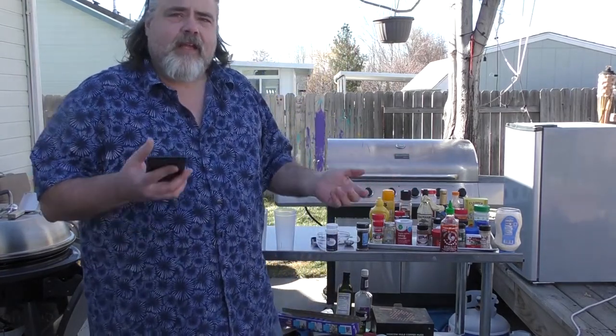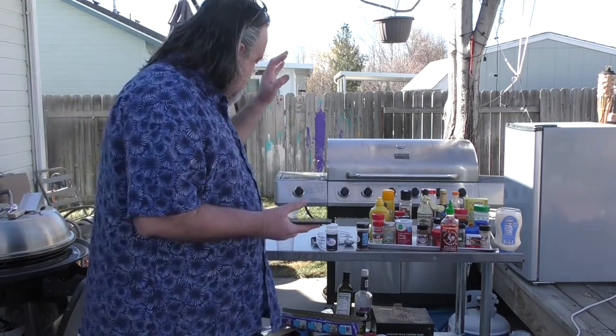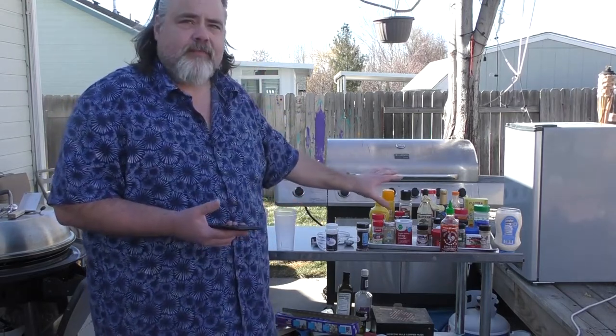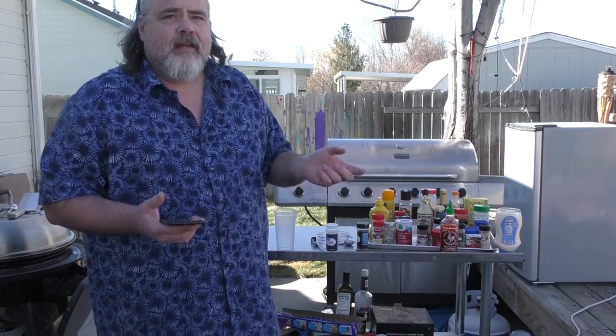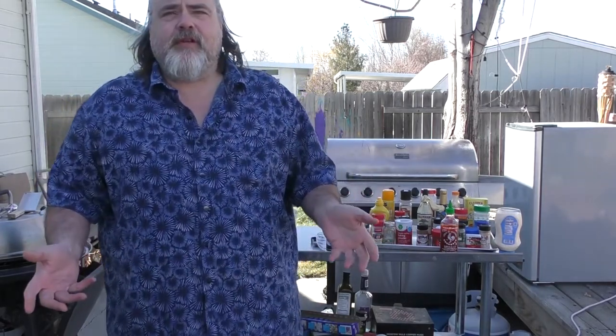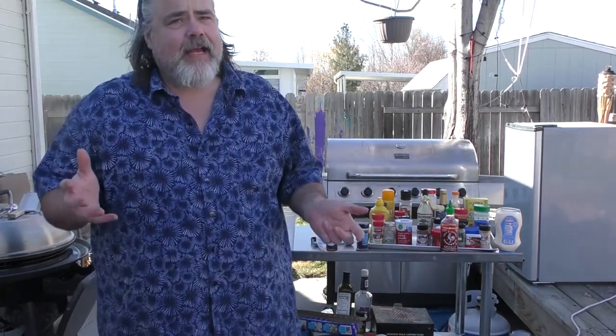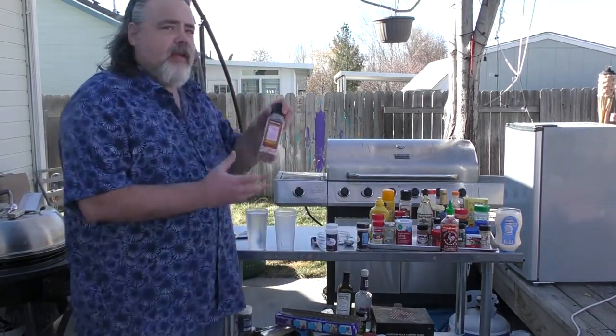Get yourself a tracker and make sure you add all of this into your recipes to track everything properly. One of the items Mrs. Dude and I use a lot that can actually work against you when it comes to weight loss is salt.